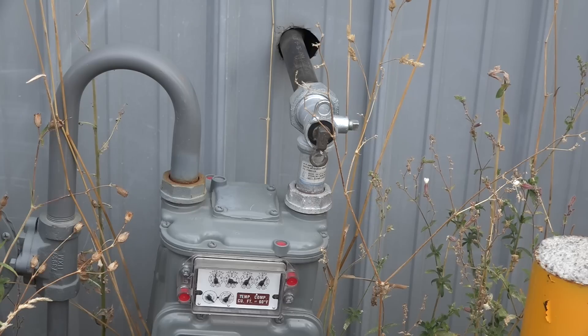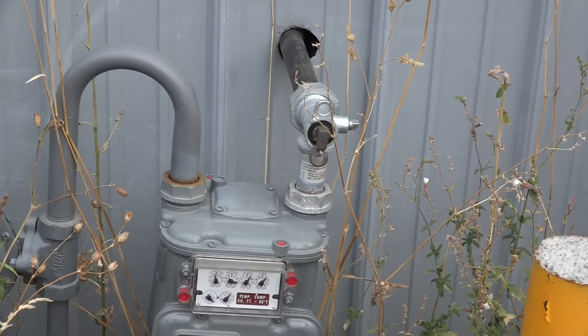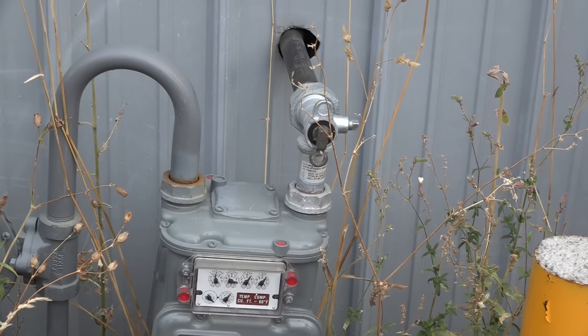You may ask why I didn't just turn the gas on and start leak checking. The answer is I don't know how big this leak is, and I don't want to end up burning up the house or blowing myself up. Because they've said there's a large gas leak, I'm going to be as careful as I can and pressure test the line.